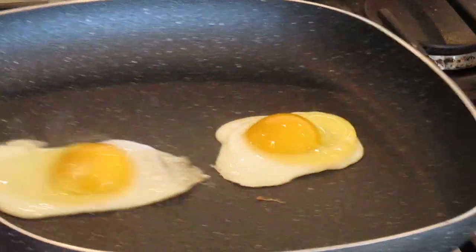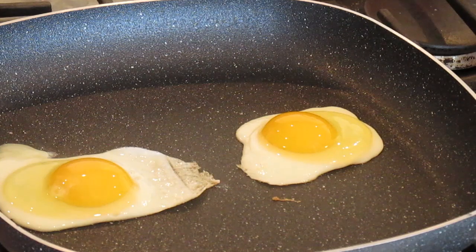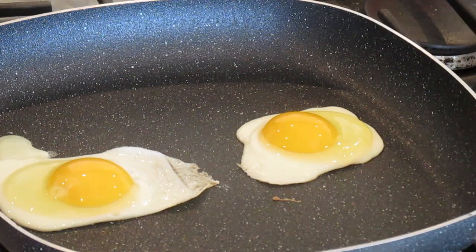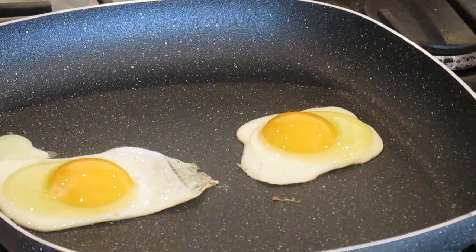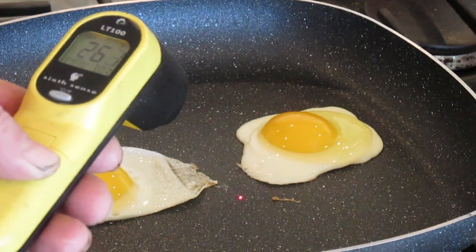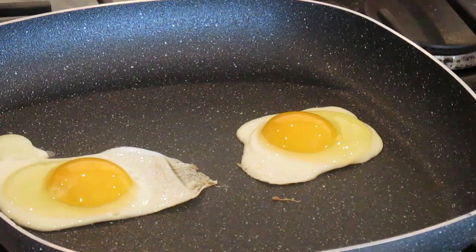Doesn't hurt to have metal. I'll be damned. Nothing like contempt before investigation, like my signature says — keep a man in everlasting ignorance. You gotta tell me that the eggs reduce the heat that much? Come on.